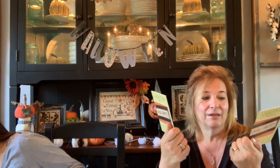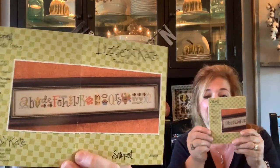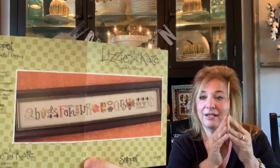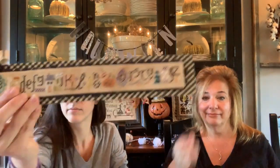Today we have a giveaway — two of you are going to win the Thankful String from Lizzie Kate. We have two of these that were given to us by one or two of our viewers. This is so cute — I stitched this but I took out the turkey and added a scarecrow and it went really fast. These are those little tiny ones, about an inch and a half. To enter, tell us what you're thankful for. I'm thankful for a lot of things — hot tea right now.